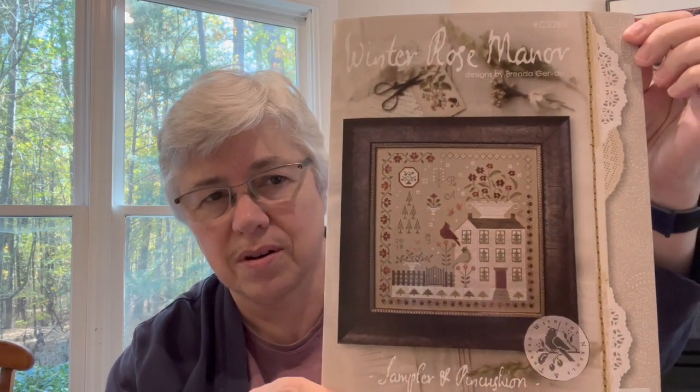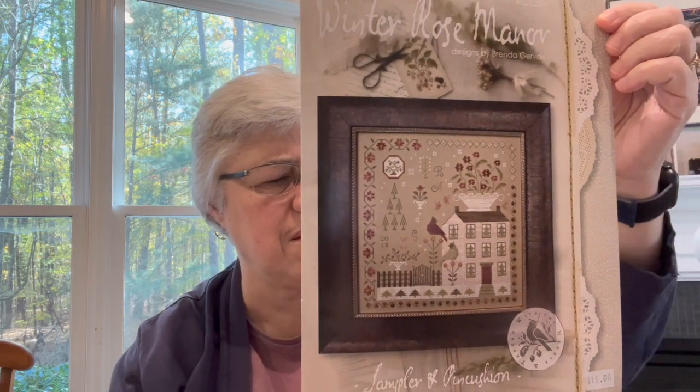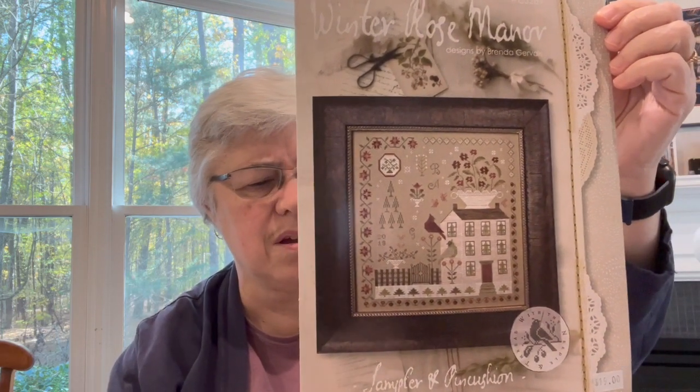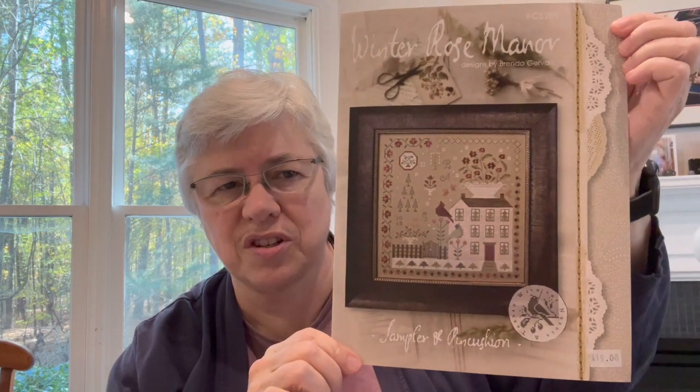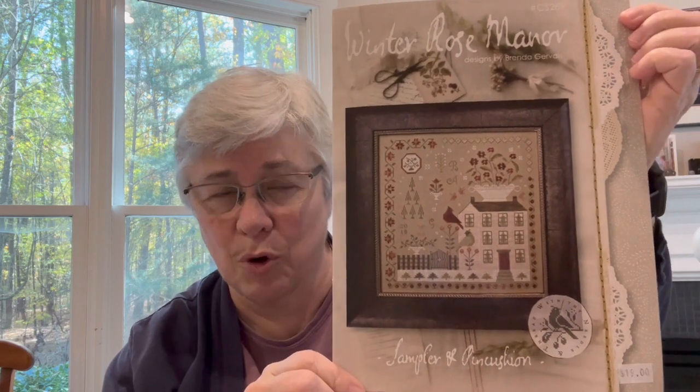I wanted to give you an update on Winter Rose Manor. Let me pull this carefully out. This is the chart. It was released in 2018 maybe. A lot of people have stitched it and I've seen it on Instagram — I really like it and I'm going to stitch it.